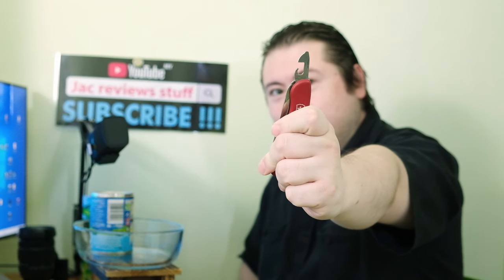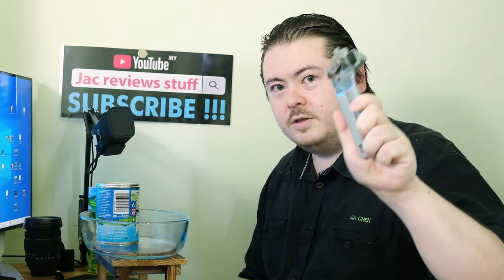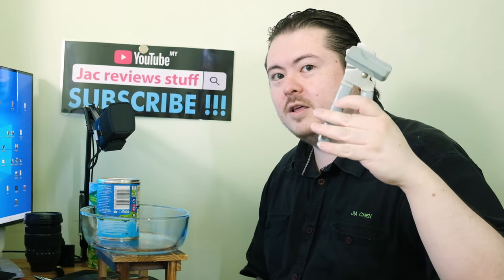This is a can opener from a Swiss Army knife. Chances are you have one in your room. This is a can opener from the kitchen. Chances are you have one in the kitchen.